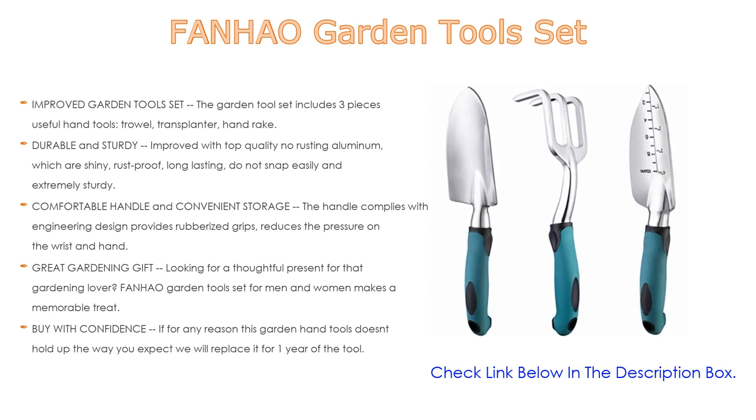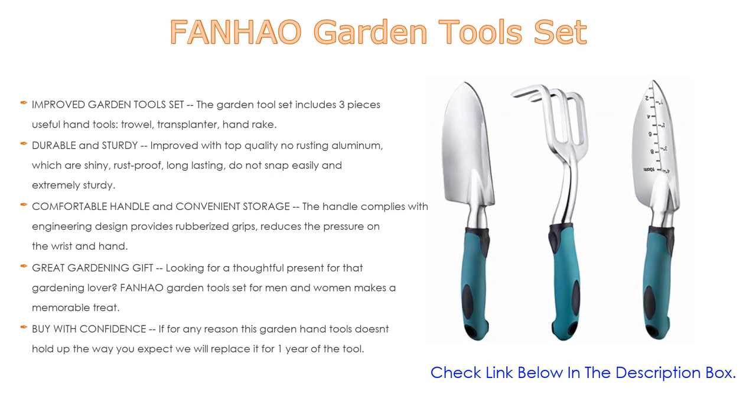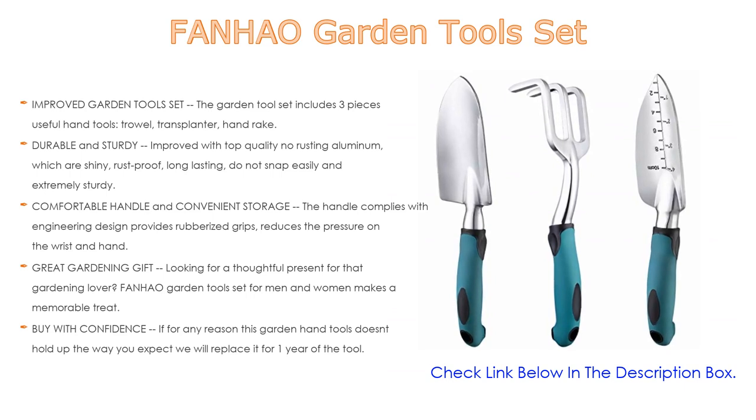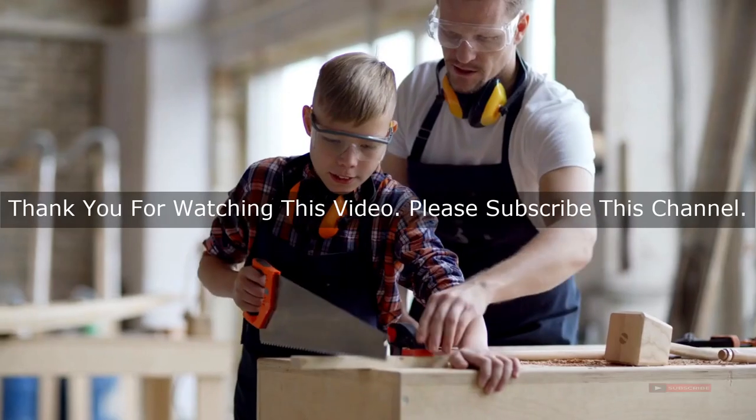It combines practicality with thoughtfulness as a gift to your loved one. Buy with confidence: if for any reason this garden hand tool doesn't hold up the way you expect, we will replace it for one year. Buy now and gift it to the gardening lover on your list.